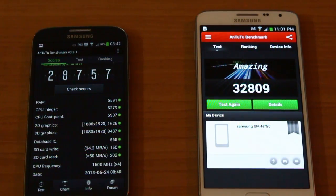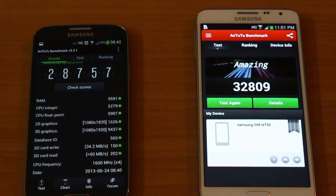In the performance benchmarks, the Note 3 Neo with its hexa-core set performs better than the octa-core set in the Galaxy S4. Much of this can be attributed to the 1.7 GHz dual-core processor in the Note 3 Neo. The chipset performs really well.